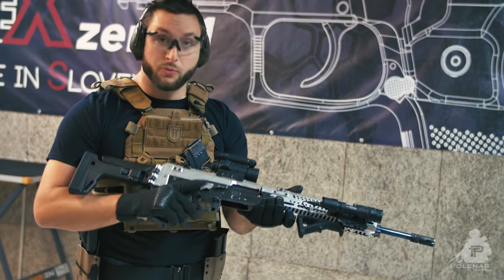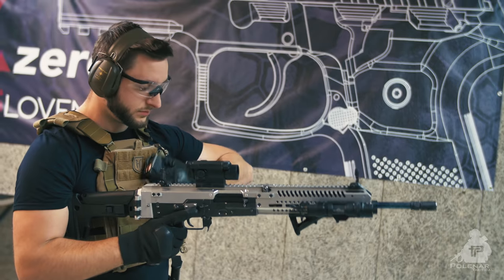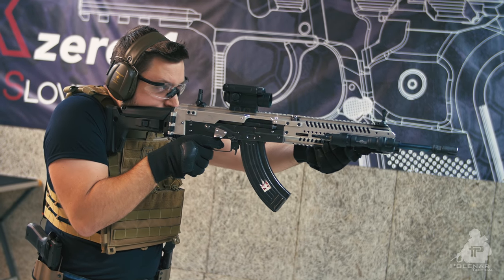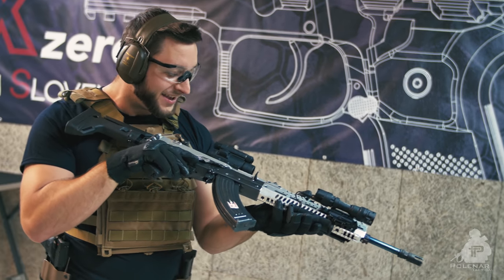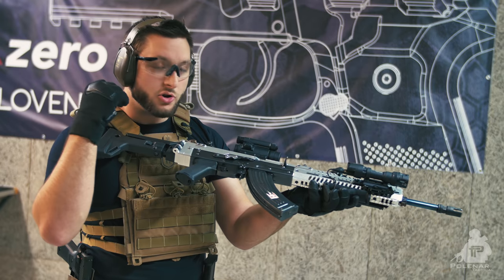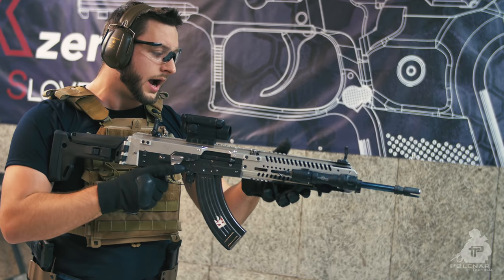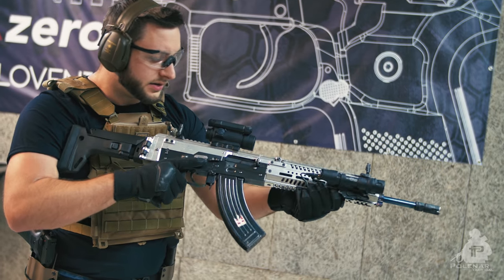So now we're on the shooting range and this will be the first time that I actually fire this rifle, so it will be interesting. I'll try the backup sights first. Okay, so this is really intuitive — pretty much the same as on every AK. The recoil is similar, but it's not so sharp. I think the whole rifle is just sturdier because of the one-piece rail — I don't know how, but it feels better somehow.